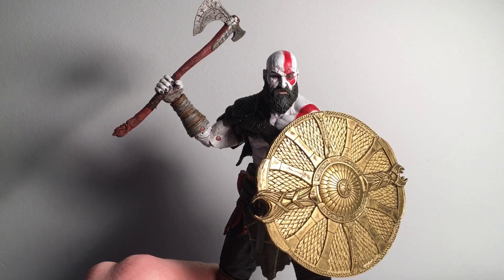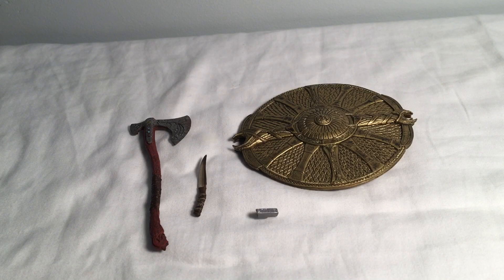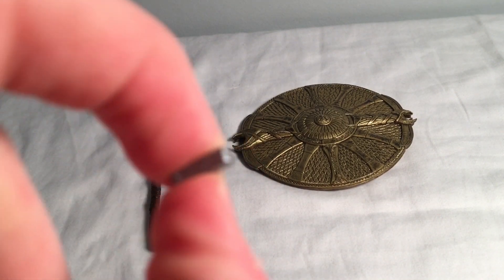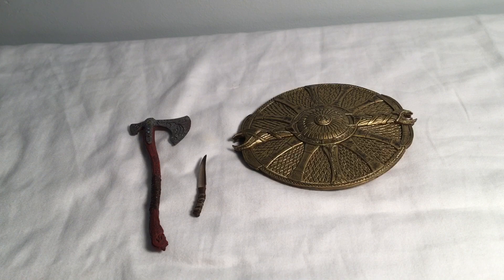So let's take a look at those. This Kratos figure comes with three accessories, technically four. This first piece is the one that plugs into his arm.